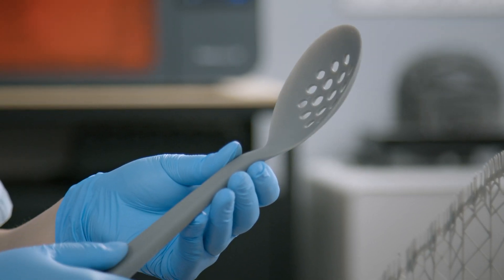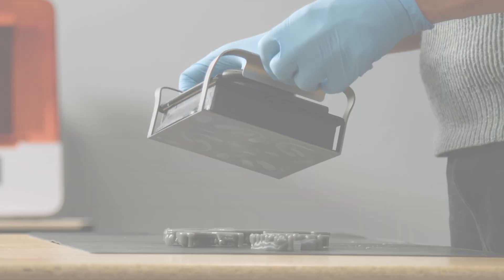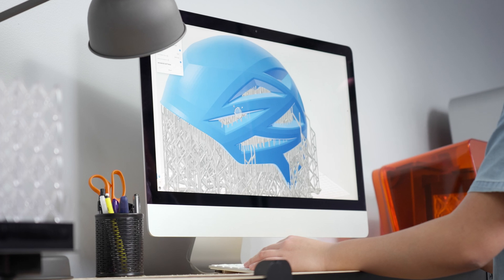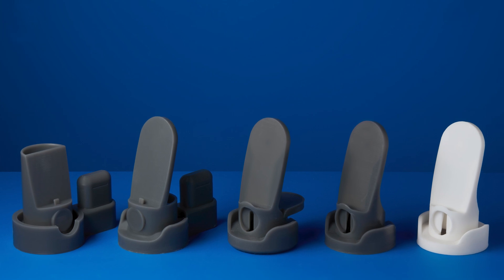We'll cover the material properties, post-processing requirements, and wide variety of applications of draft resin. Draft resin prints up to 15 times faster than other 3D printing technologies, such as FDM 3D printers, while offering better material properties and surface quality.